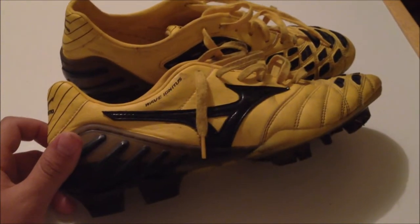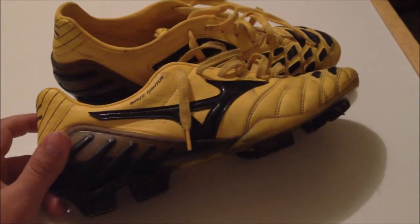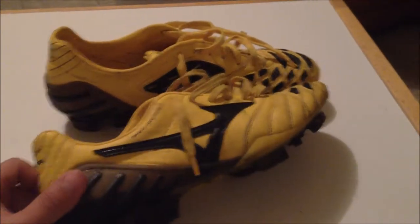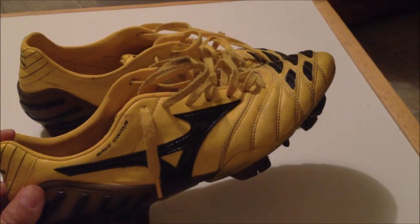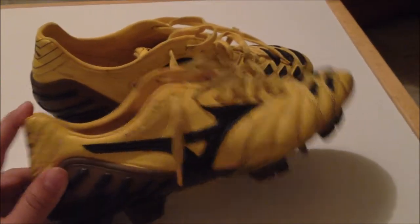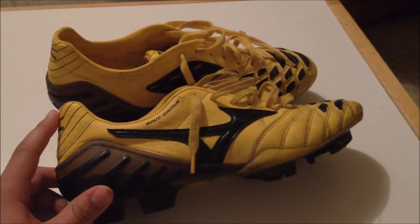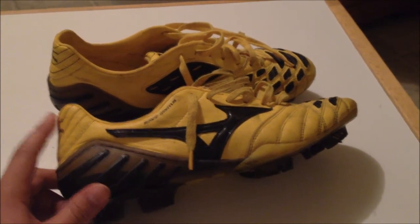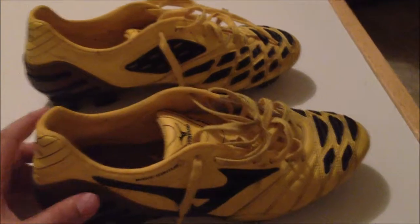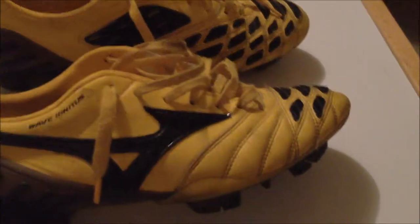The Wave Ignitis comes in a kangaroo leather and also in a synthetic leather. When I first got these — if you look at my unboxing video — I actually thought these were real leather. I had no idea they weren't. This was my first encounter with Mizuno. I hadn't really known anything about them before, so in my unboxing I talked about how it's leather. It's not.